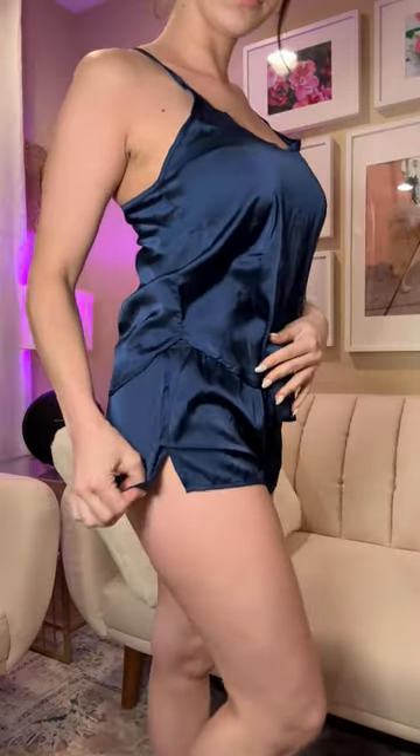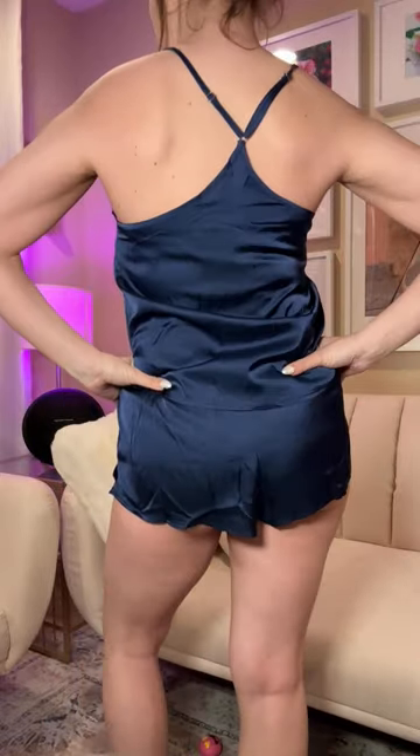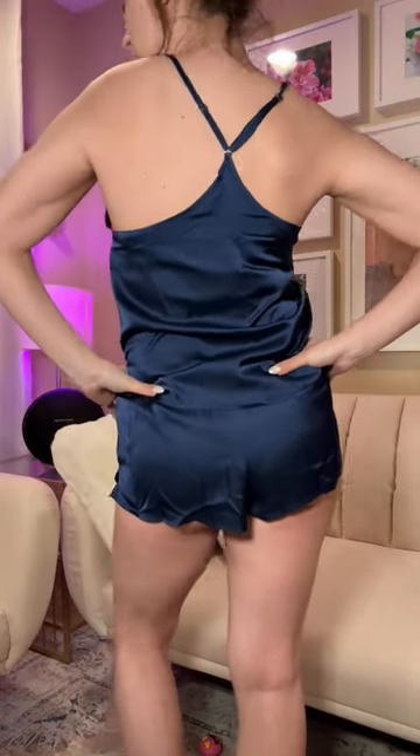This is the Ecore women's satin pajama cami set — you get the matching shorts to go with the cami. I'm wearing it in two different colors in this video. You can see a deep navy blue tone, and the shorts have a little cut at the side that comes up and gives it a little something extra.